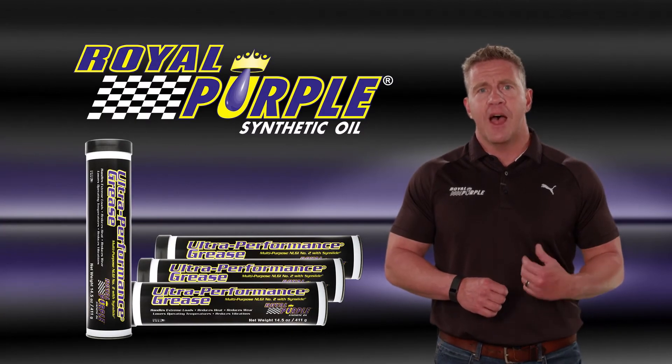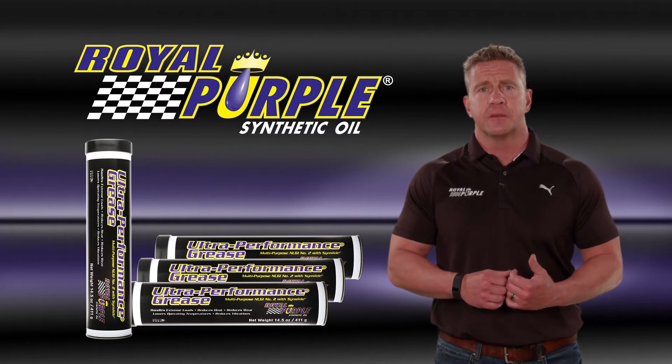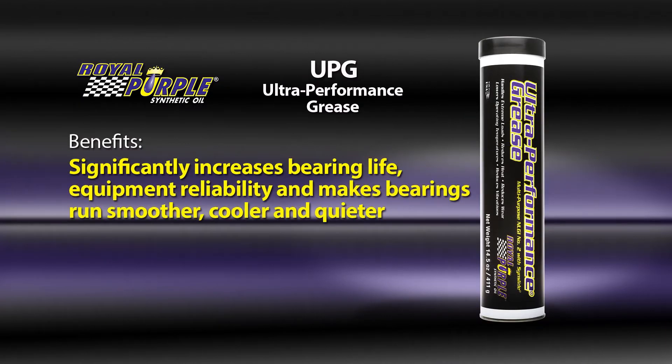Royal Purple Ultra Performance Grease is a high performance, multi-service, aluminum complex extreme pressure grease, which significantly increases bearing life and equipment reliability. It also makes bearings run smoother, cooler, and quieter.